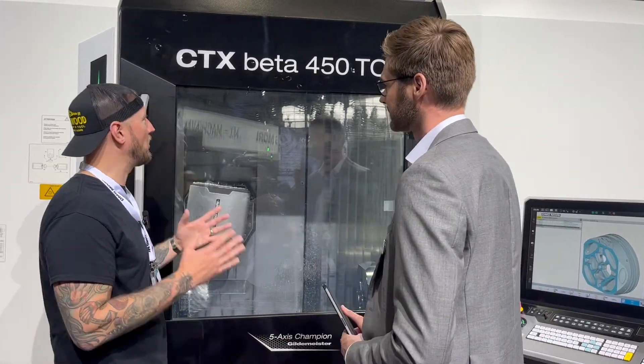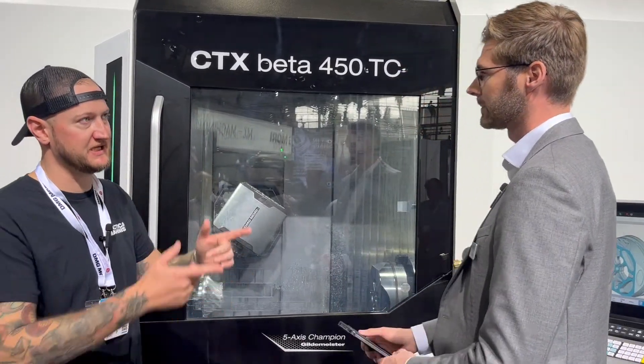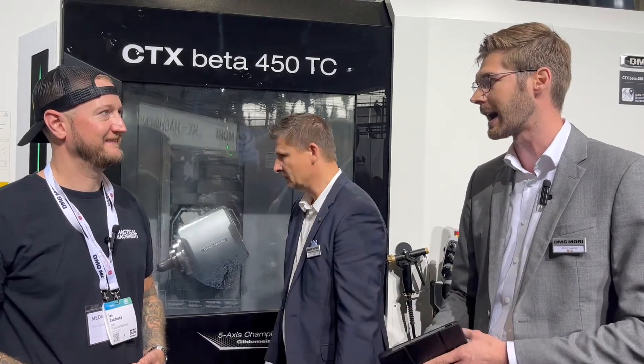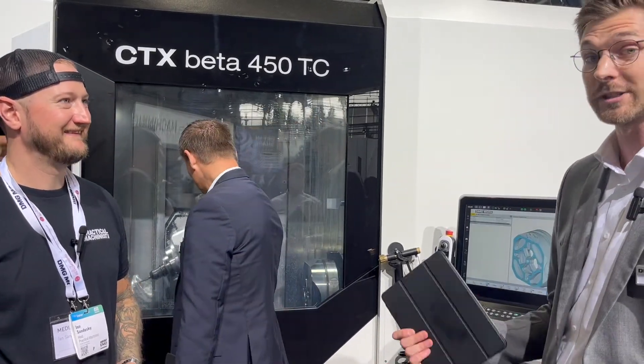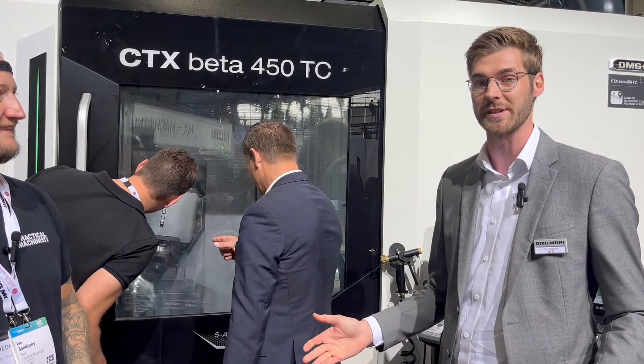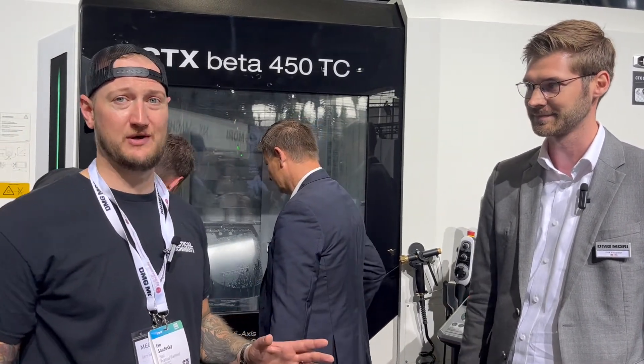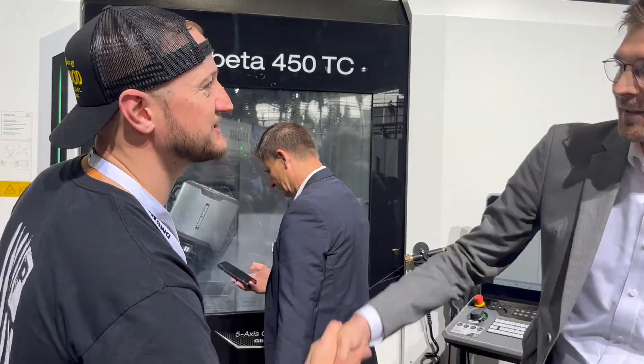If people want to find out more about the CTX Beta 450 TC, where can they go? They can go online and find all the information. We have videos online, and feel free to contact your salesperson. Of course, you can come check them out live at EMO 2023. Dirk, thank you very much for joining us.